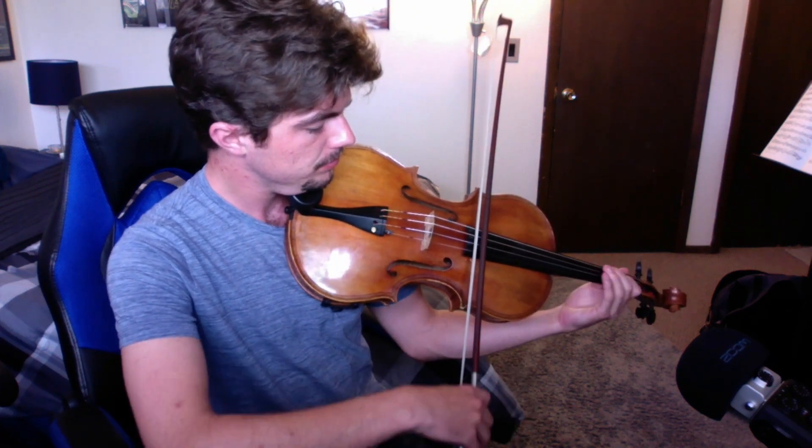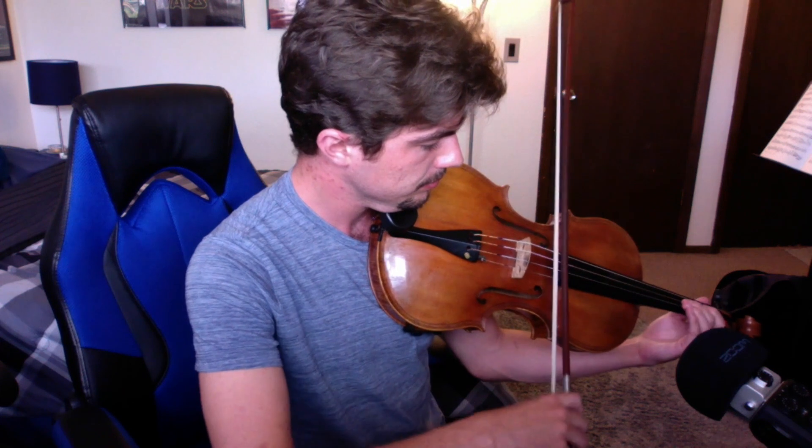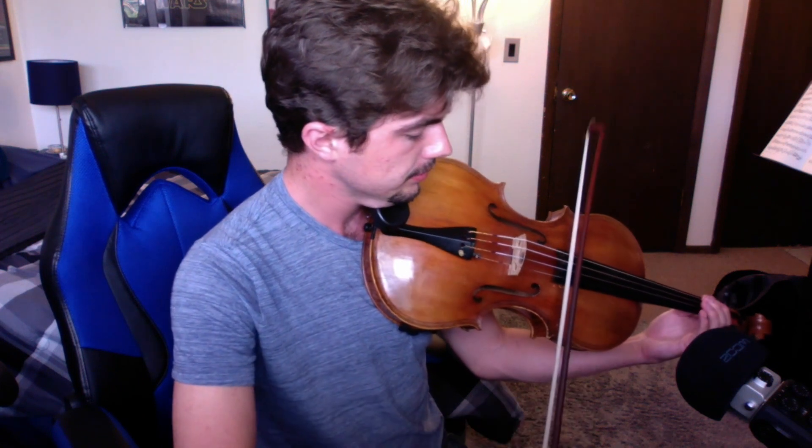Sul tasto is a more subtle technique popularized largely by French Impressionists. The indication for sul tasto is to play with the bow over the fingerboard. I'm just going to contrast that with normal playing, and here's the sul tasto — and then again, here's the sul tasto just across all of the strings in first position.